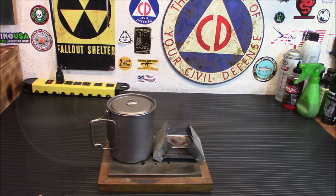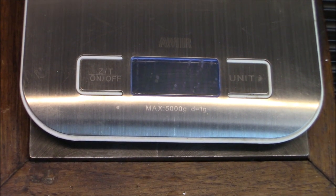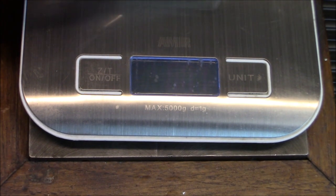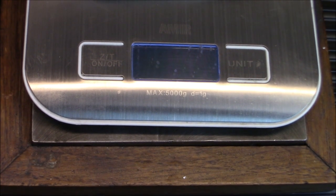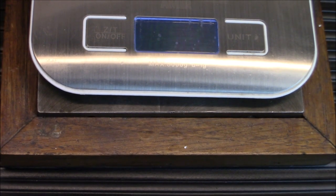It's fully burned out. It didn't burn for 40 minutes as they said — more like 15 minutes, though I don't know how full it was. We're going to dump it in here and weigh it. Let me zero that out. About 0.99 ounces — roughly an ounce. Not heavy at all.